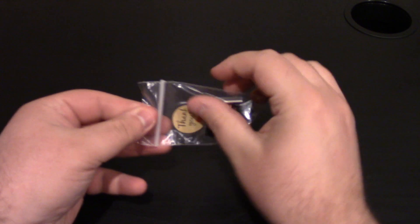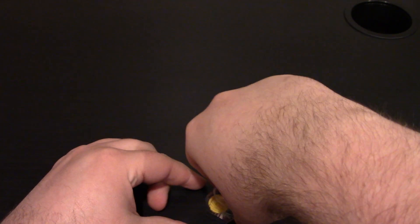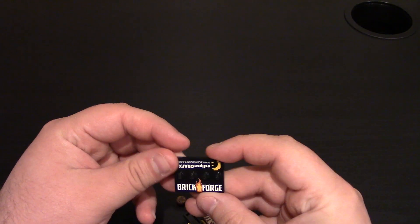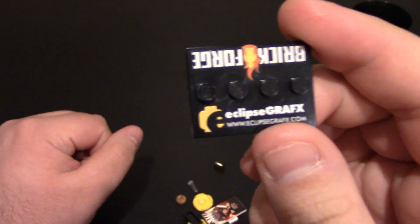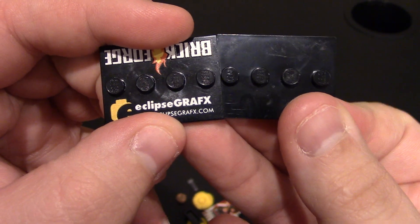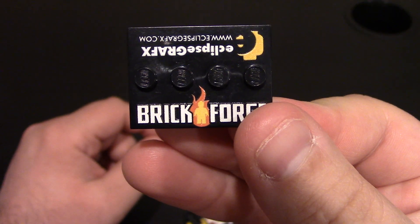Now we do have some freebies — let me get all those open. Love my freebies, appreciate them. So we've got a Brick Forge and Eclipse Graphics plate, which is cool — this is actually a Lego plate. You can see they are printed. Weird that it's Brick Forge; I can't remember what minifigure they would have done together.